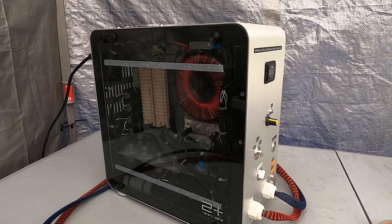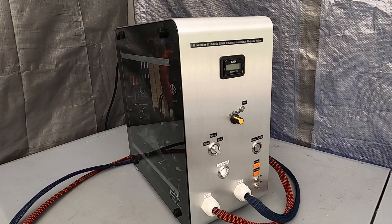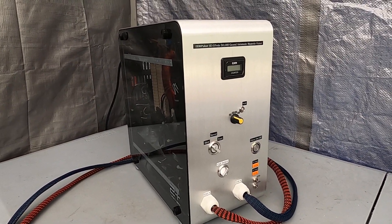This is possibly the strongest one on the internet — a magnetic pulsar. This unit puts out 5 Tesla, which is 50,000 Gauss.